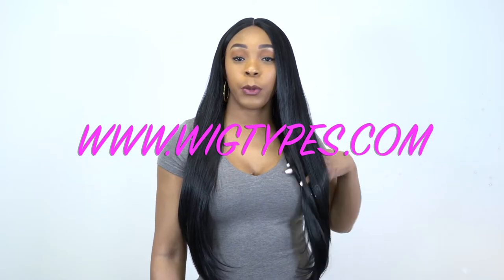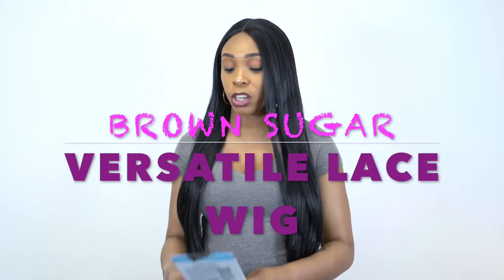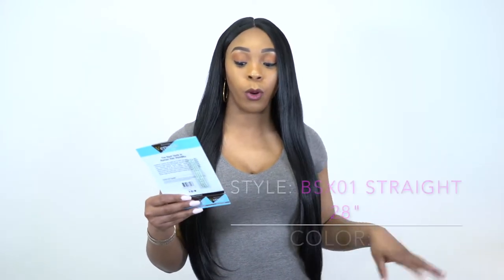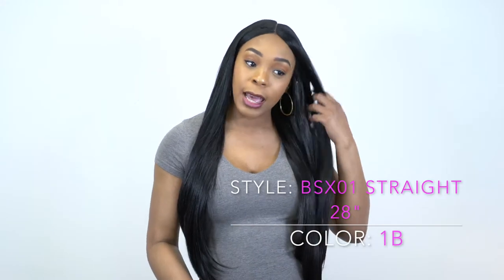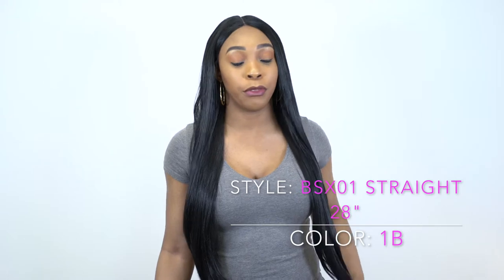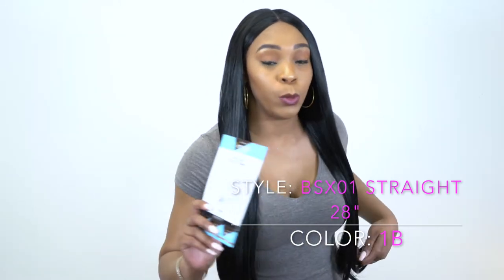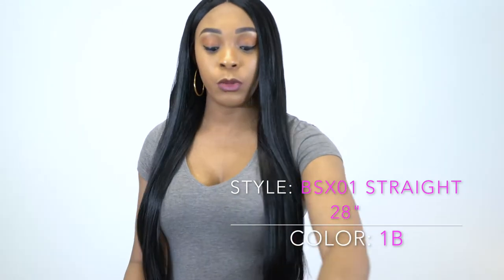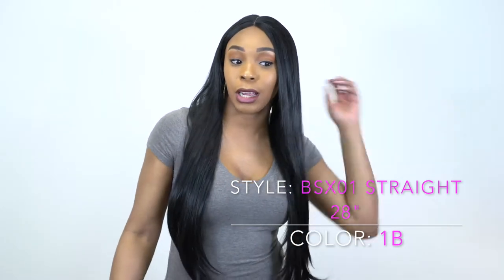Hey guys, I'm back with my final requested review for today. This is another Main Concept Brown Sugar Versatile Lace Wig called BSX 01 Straight 28. This is basically the straight version to the one I previously reviewed — that one was the loose wave and this one is straight, both 28 inches. I'm wearing this one in the color 1B.